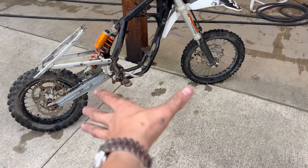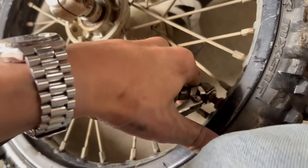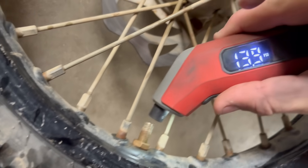Next, let's check the tires and see if they hold air. Let's see if these tires even hold air — I think this front one will. Seems pretty good, a solid 13.9 PSI. That's not bad.